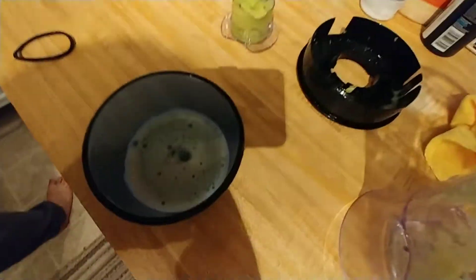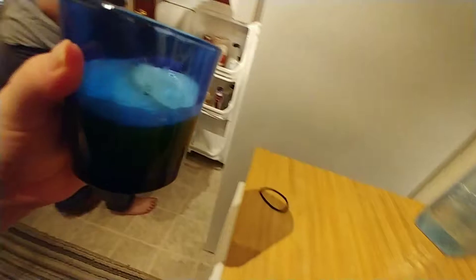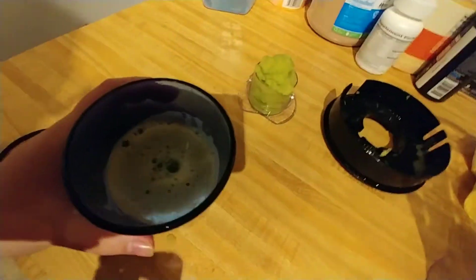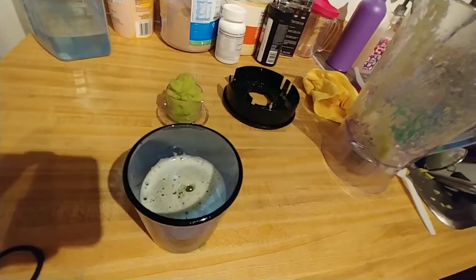Okay, I got it all juiced. This is what it looks like. I'm going to drink that and then in the next 30 minutes I'm going to eat my breakfast.